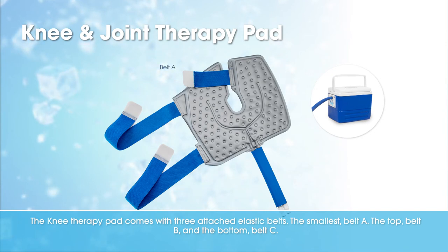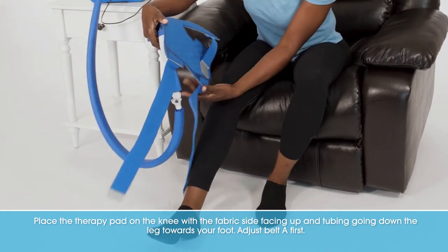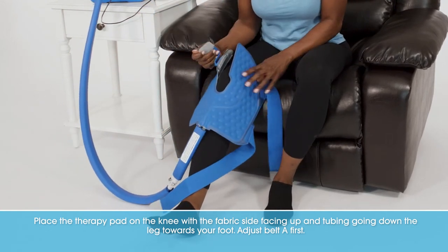The smallest belt A, the top belt B, and the bottom belt C. Place the therapy pad on the knee with the fabric side facing up and the tubing going down the leg towards your foot.